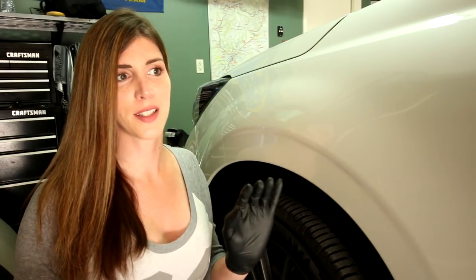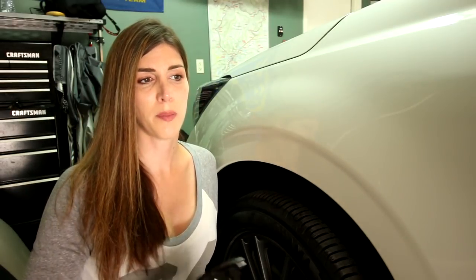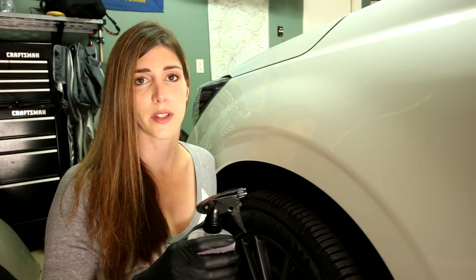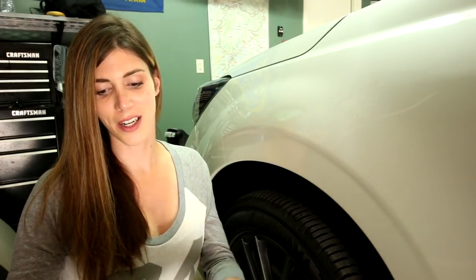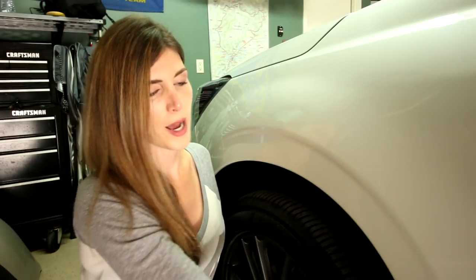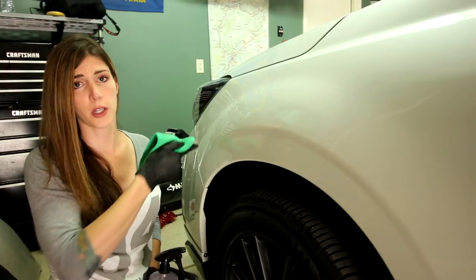Now that I've had some practice putting this stuff on, I'm going to show you guys exactly how to do this. The paint has already been prepped — that is the number one most important part. It just makes more sense to get the paint looking as good as possible before you protect it, because if you ceramic coat the car with a bunch of swirls and scratches, you've just locked them in. It's as simple as this: spray it on the car in a nice little square — four-inch squares — and then wax off. This does actually make it look a little bit glossier. I'm going over my clear bra too.